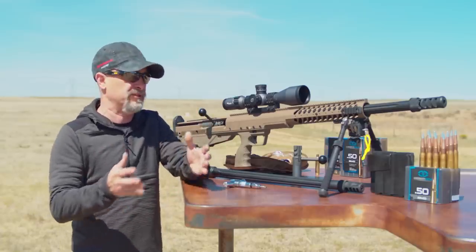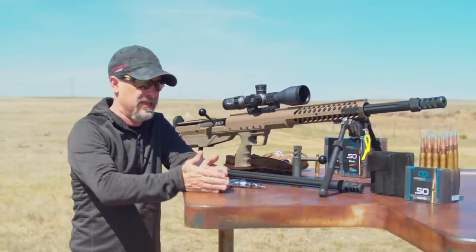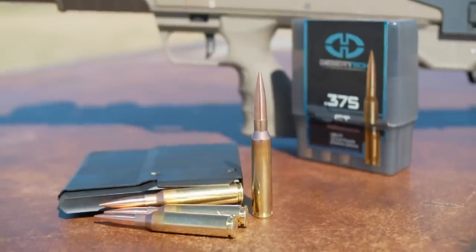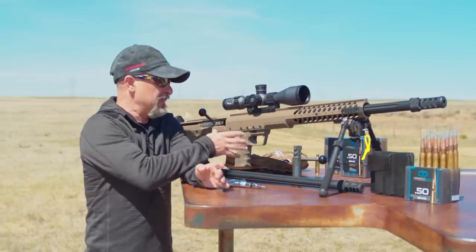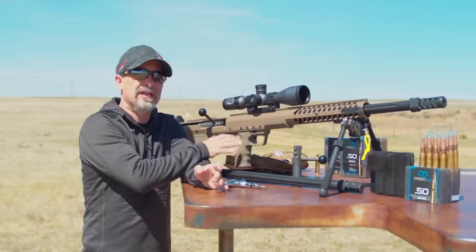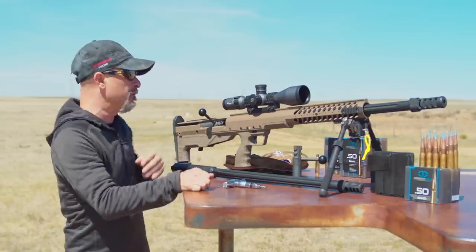You can almost look at it as a turnkey system, able to shoot everything from .50 cal, .416, .375 ChiTac, and all the wildcats in between. I think it's great for somebody who's looking to get into this type of shooting without breaking the bank.